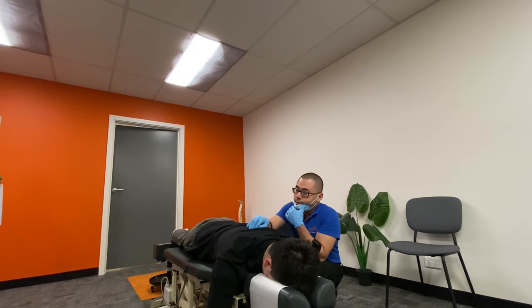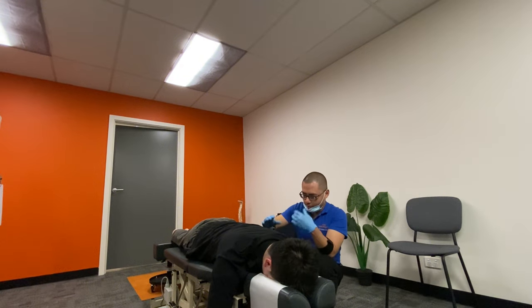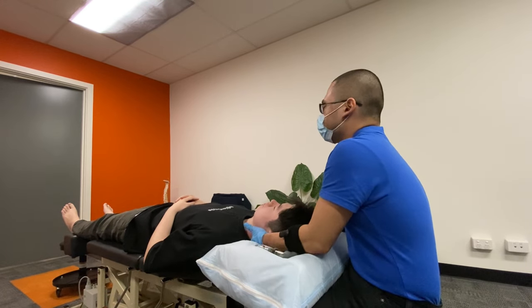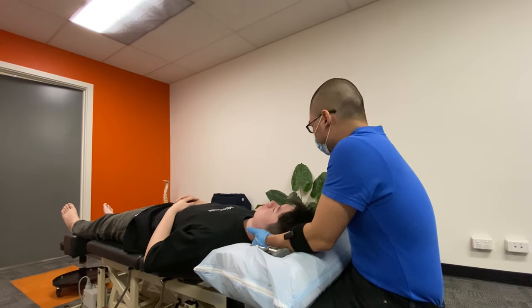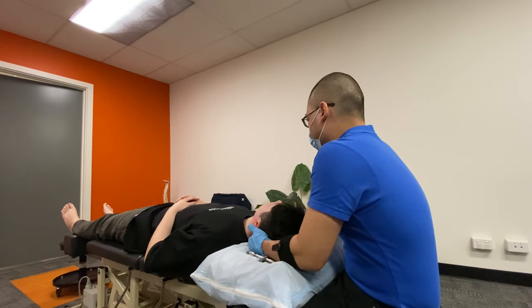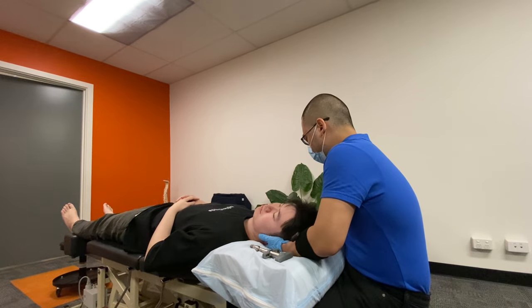Nine, eight, seven. Seven, six, five, four, three, two, one, zero. Let's do a big turn to this side. Four, three, two, zero. Four, three, two, zero.